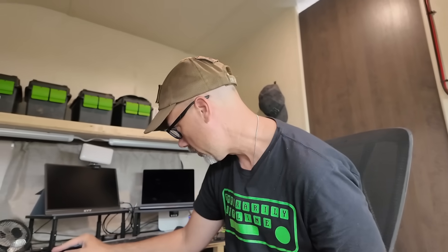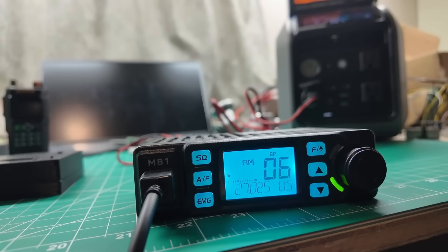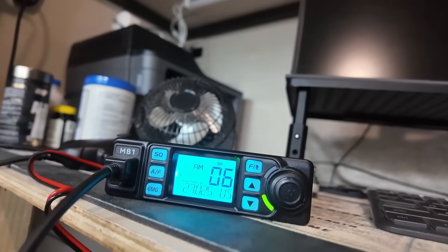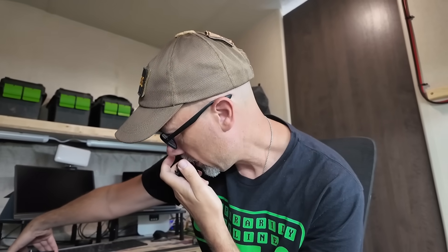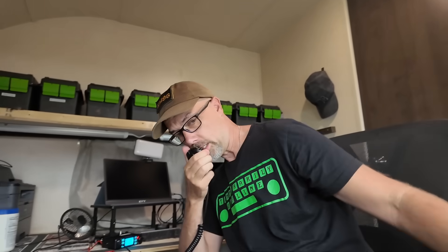Squelch is set to eight, squelch is off — hear a little bit of background noise. Got both green lights on, showing that they're receiving noise. Testing, testing, one, two, three — that radio over there works. Testing, testing, one, two, three — that radio over there works. Excellent. So now it's time to tear these things down and do the mod testing.